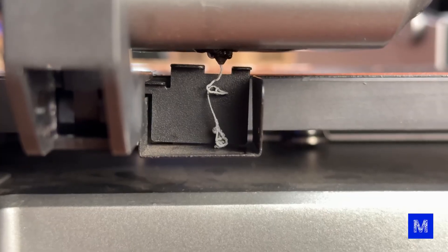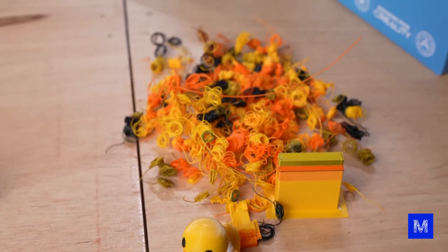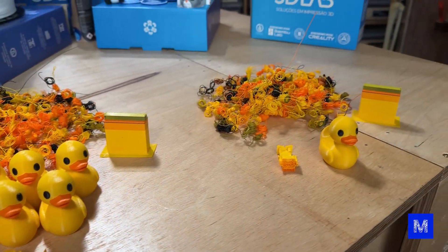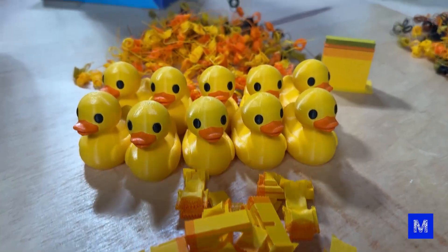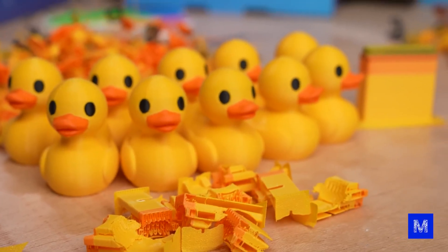The filament change works the same as if you were printing a single item. We ran an experiment to show this: we printed one little duck and look at the pile next to it — that's how much the printer released as purge material. Then we printed a pile of ten ducks, and the amount of purge material is pretty much the same. Print times vary a lot — one small duck took three hours, so printing ten might seem like 30 hours. But since it printed all the little ducks layer by layer and only changed color once, printing the ten ducks took just eight hours.